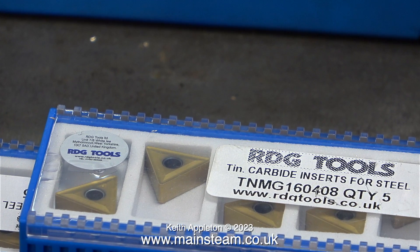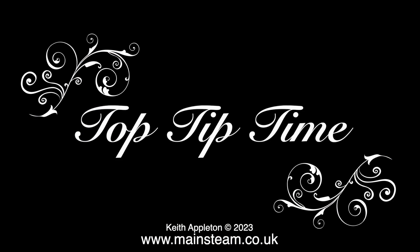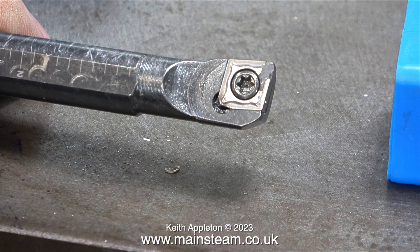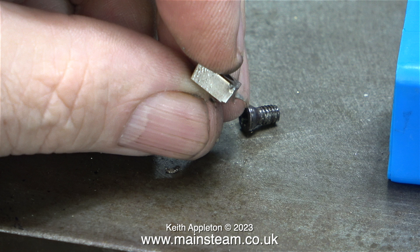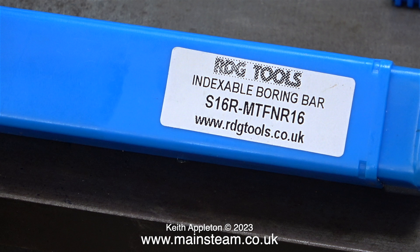Moving on now to a different type of carbide insert for a different type of cutting tool — these tips are for a boring bar. Exactly the same as the previous tool, these tips will allow six cutting surfaces, which makes them more economical, because once again they are quite expensive. This was a boring bar sent to me by a viewer, and I was very grateful for it and used it for a while, but the type of tips it used only allowed for two cutting surfaces, and besides which it didn't last very long. When I phoned RDG Tools, they hadn't heard of this particular tool and didn't have any tips for it. So instead I bought another boring bar — this one's a little bit bigger and takes carbide tip inserts that have six cutting areas.